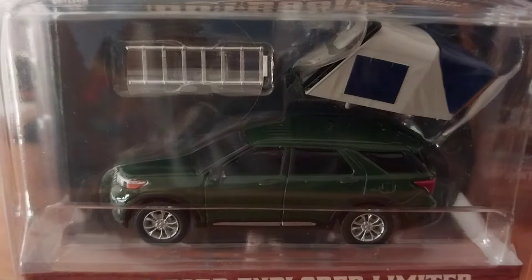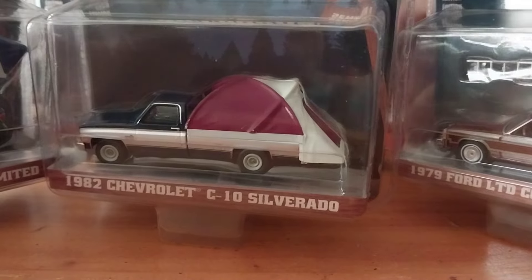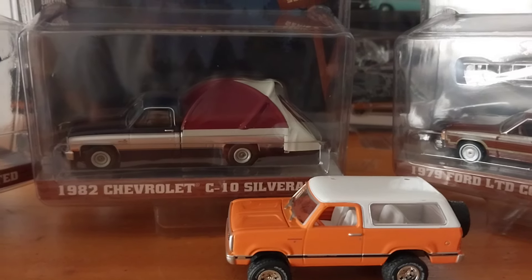That's pretty much it for our Great Outdoors Series, guys. We'll be back again later in the week. I'm not sure if it'll be before Friday, but we're always here on Fridays for our Freebie Friday. If we find something else, we'll be back in the middle of the week. Otherwise, I'll see you on Friday. Enjoy your week, guys — thanks for watching.